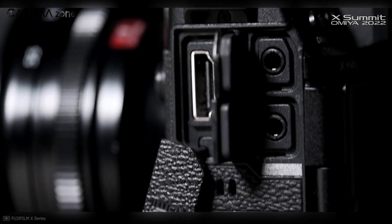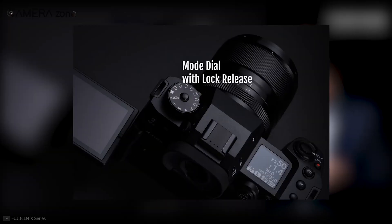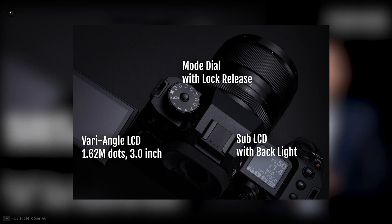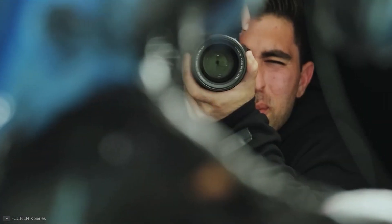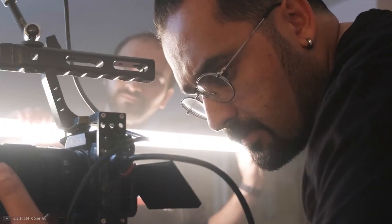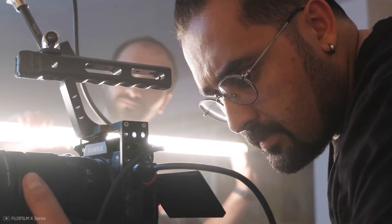Gotta love a full-size HDMI port. At the top, you'll find a mode dial and a secondary backlit LCD display, which is nice to have. However, for some reason, they removed the exposure dial. We don't know why, but an exposure dial is convenient — especially when a split second could make or break the shot. Now you have to go and click a button to change the settings.